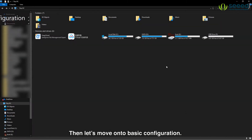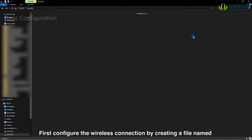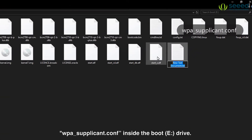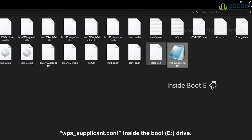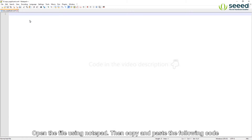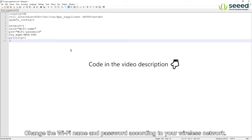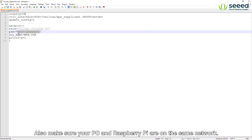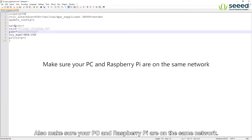Then let's move on to basic configuration. First configure the wireless connection by creating a file named wpa_supplicant.conf inside the boot drive. Open the file using notepad, then copy and paste the following code. Change the WiFi name and password according to your wireless network. Also make sure your PC and Raspberry Pi are on the same network.